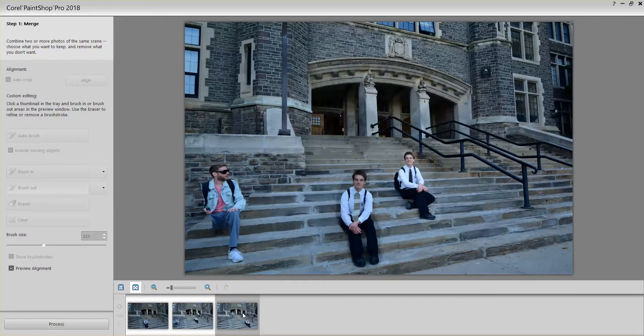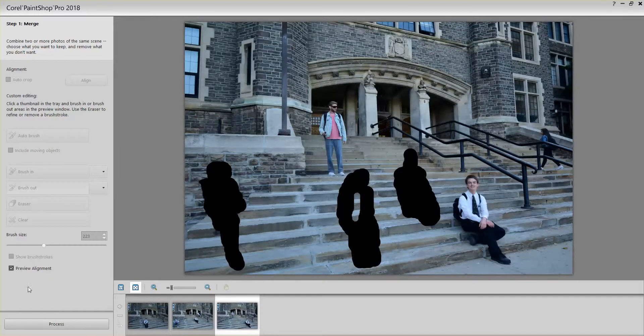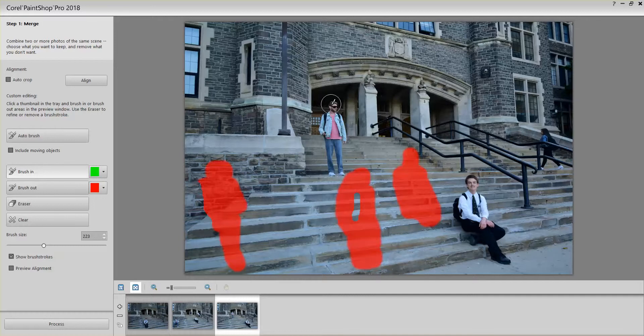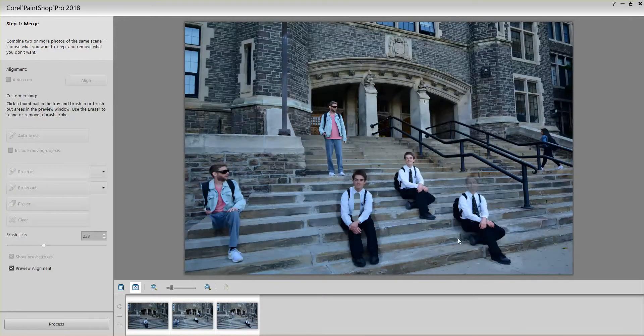Let's go through the third image now. I'll check the Preview Alignment here. I'm going to leave his head off so his head won't be at full strength. Then preview alignment again — so there's your preview.